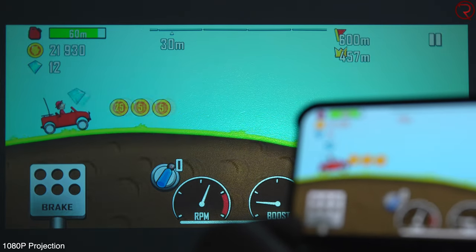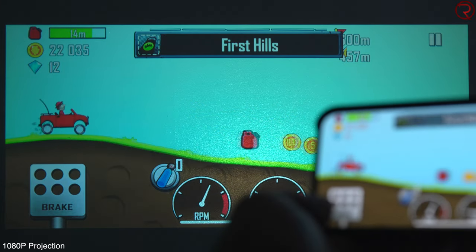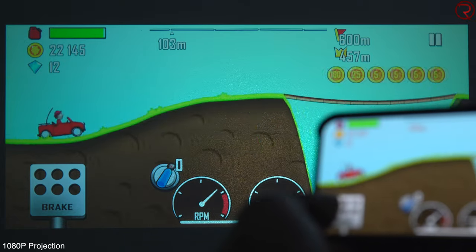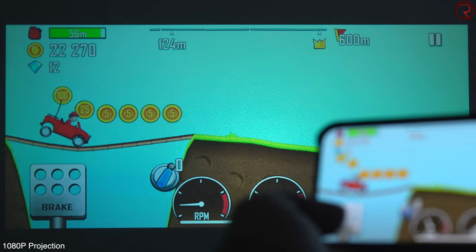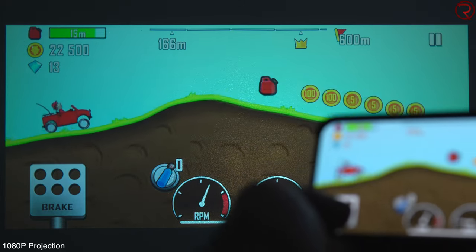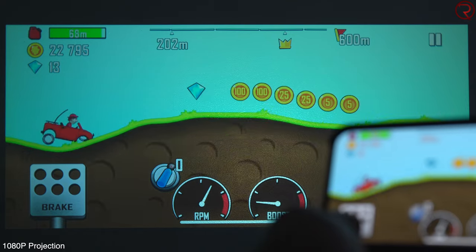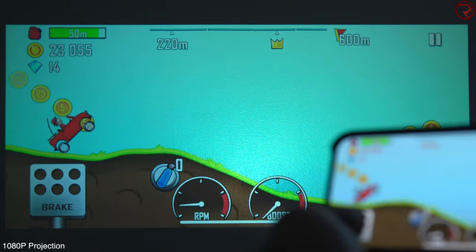When using screen mirroring everything works really well — there's no lag from starting videos, watching pictures, playing games, or anything like that. What you're seeing on screen right now is a game I played on my iPhone with screen mirroring turned on. You can see for yourself it works really well and there is no lag from the time you play the game on the phone to what you're seeing on screen. Screen mirroring works extremely well for both iOS and Android.